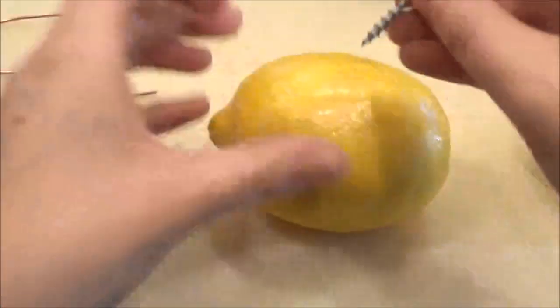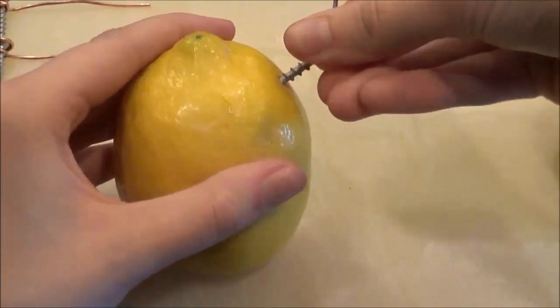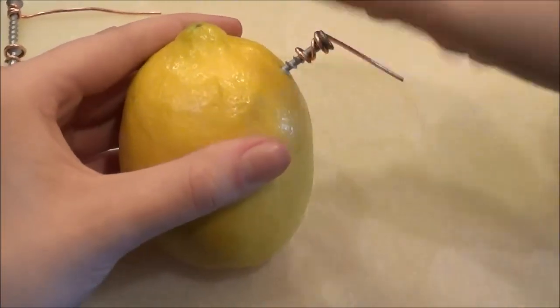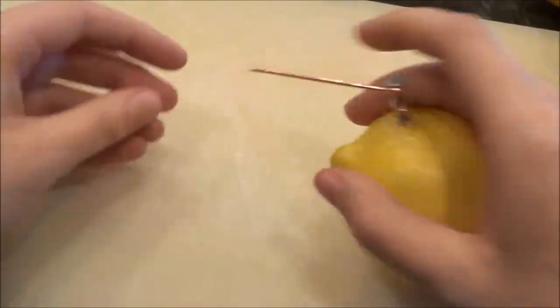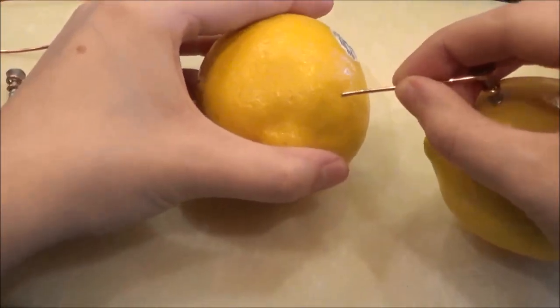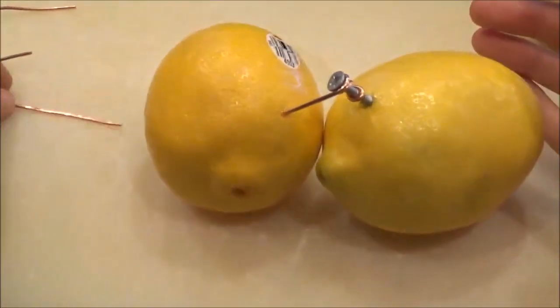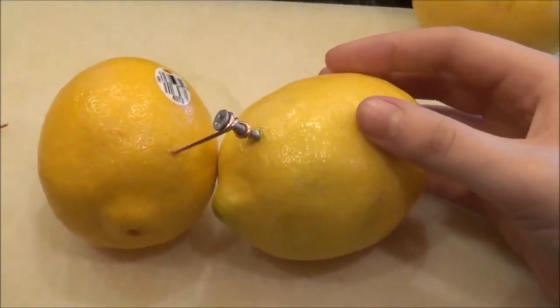We will need to connect each of the lemons. To do this, we will screw one of the screws into one side of each of the lemons. Then we will take the other lemon and insert the copper cable. We will continue to do this with the rest of the lemons.